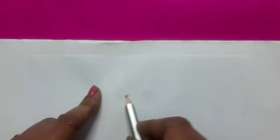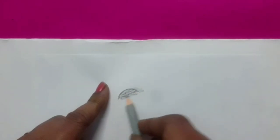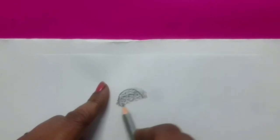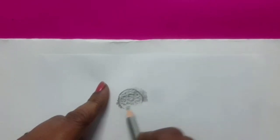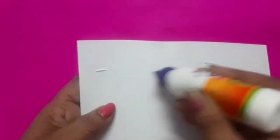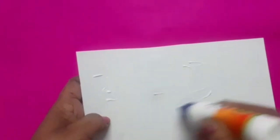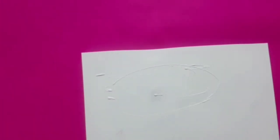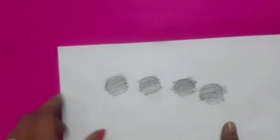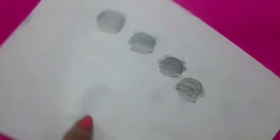We will prepare two rupees coin, five rupees coin, and ten rupees coin the same way. See students, we have made a five rupees coin. Now we will take a cardboard, apply gum on four sides of the paper, and paste the printed coins on it.